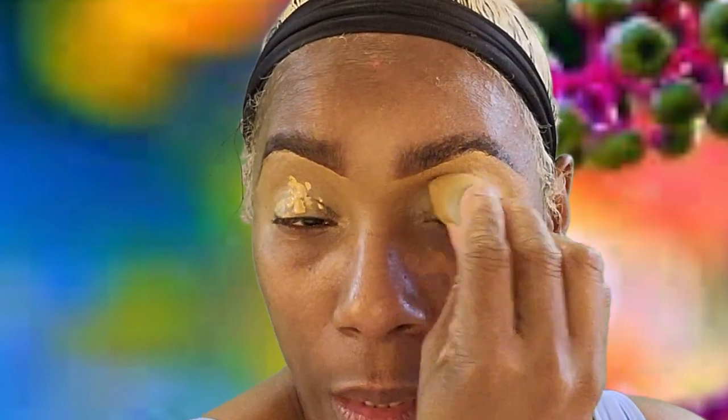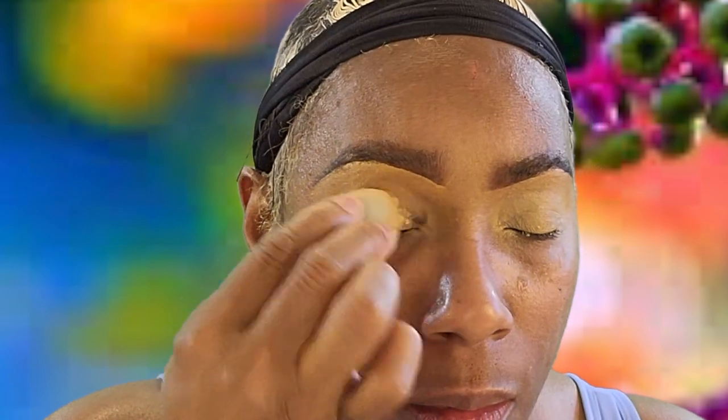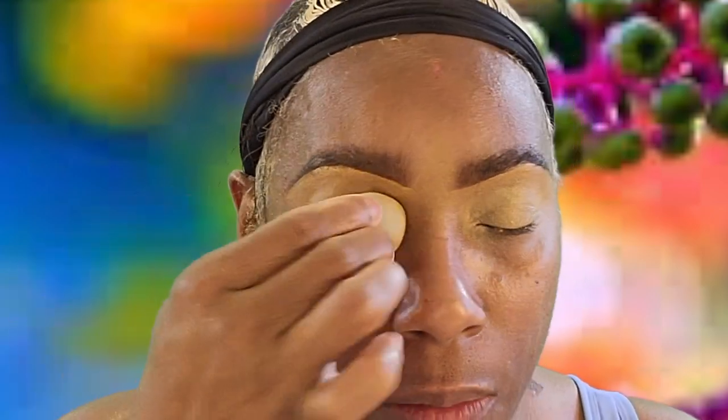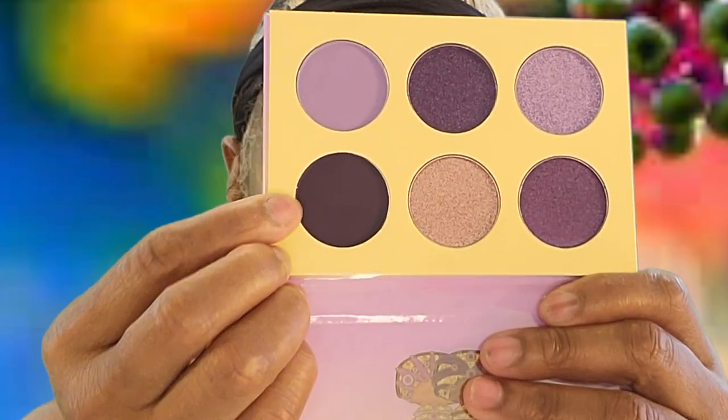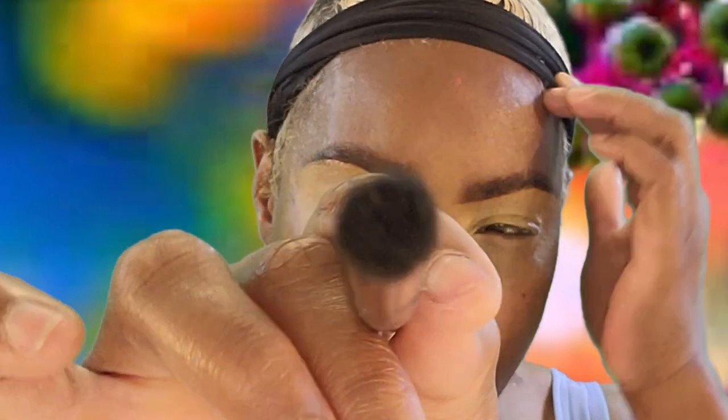I want to go in and put a second coat on just to make sure my eyeshadow sits on top the way I need it to, and just to ensure that I have the coverage I need. Since I have hooded eyes, I don't want any creasing whatsoever. For this first part, I'm gonna start with this matte shade and we're just gonna start defining the outer and inner area of the eyelid, so I'm just gonna take this nice tapered brush and get that started.